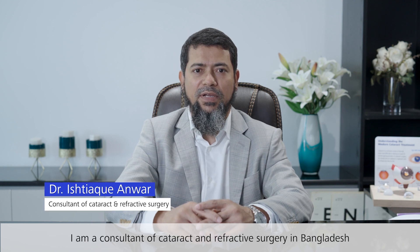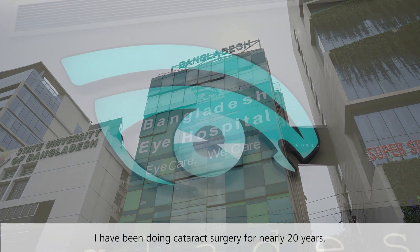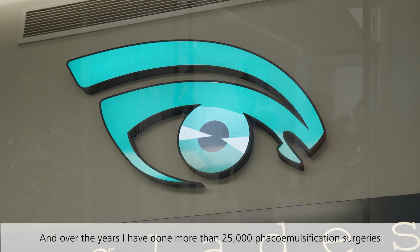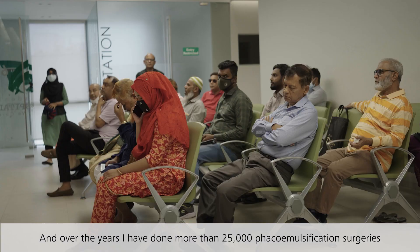I am Dr. Ishtia Kanwar. I am a consultant cataract and refractive surgeon at Bangladesh Eye Hospital and Institute. I have been doing cataract surgery for nearly 20 years and over the years I have done more than 25,000 phacoemulsification surgeries.